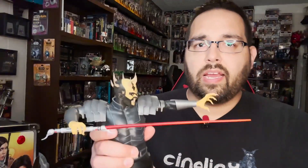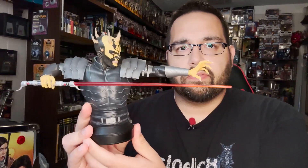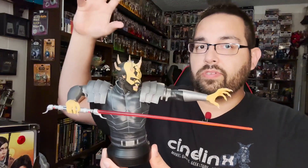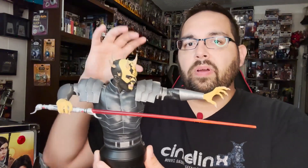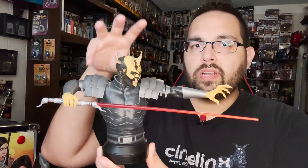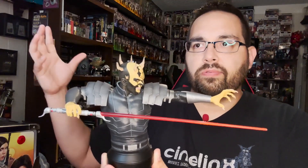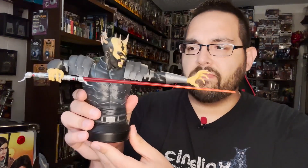Now, here's the thing — I love this scale that they have for their statues. Don't get me wrong, their bigger busts are super impressive and really cool, but these fit so much nicer on your shelves. You've got to have a lot of room for the other stuff, and as neat as they are, it's hard to display a whole lot of them. But with this 1/6 scale line of mini busts, you can display several of them up on the shelf.